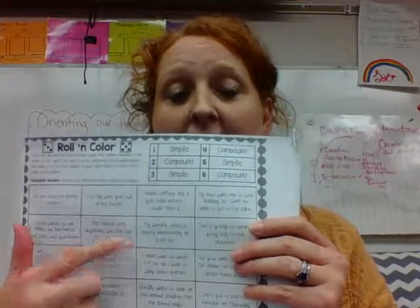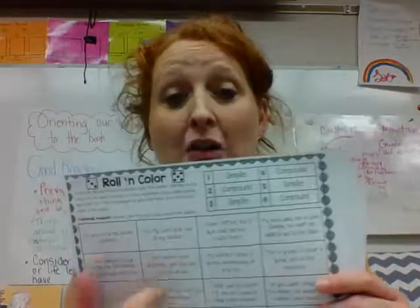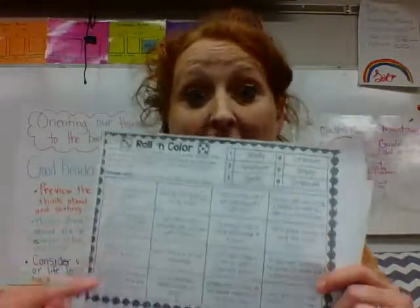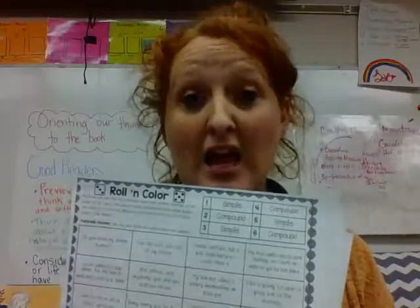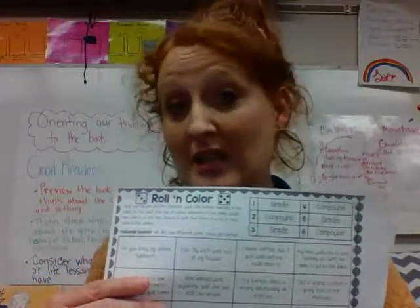Then after you and your partner finish that, while you're waiting on people — not everyone will get to this, I just want to make sure we have enough work — you're going to get a dice from your substitute. Roll one die and fill in the sentence type. That number matches in the table. So we have all of these sentences here. If I roll a three and it says I need to find a simple sentence, I'm going to color in one with a crayon that I find that's a simple sentence, and then my partner's going to roll. Let's say they land on simple sentence two — they're going to find a different simple sentence and color it in with a different color. At the end of the game, the person with the most colors on the board wins. If you're rolling and there's not another one of your kind of sentences, or you pick the wrong one, you lose that turn.